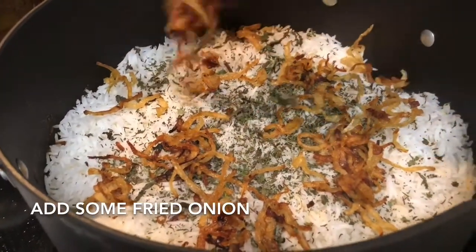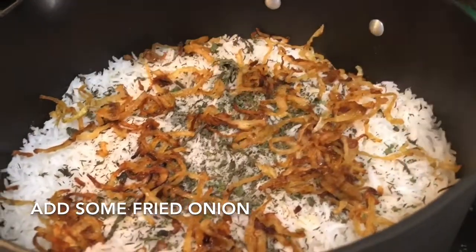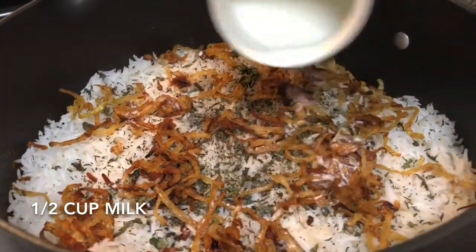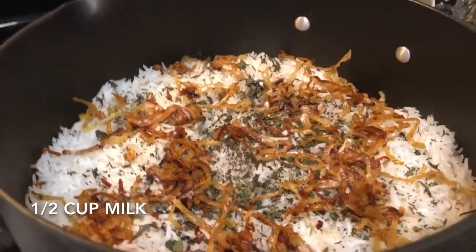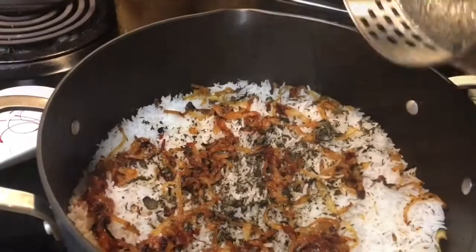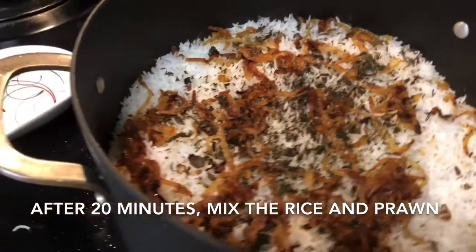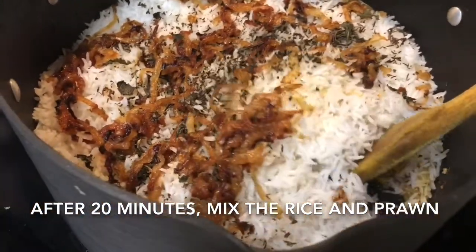After adding the fried onion, I'm adding half a cup of milk. I'm not adding any ghee or food color, but if you want you can add ghee, butter, or food coloring. Cover the pan and bring the heat to between medium and low — I'm keeping it at three and a half. Cook for 20 to 25 minutes.